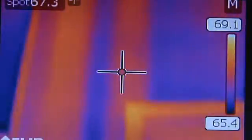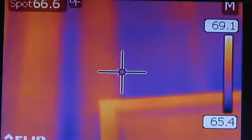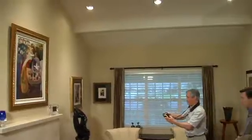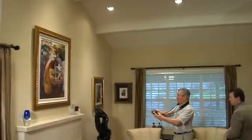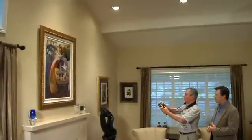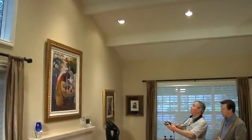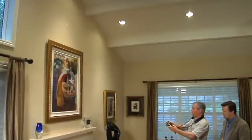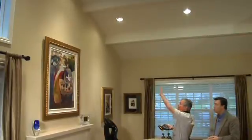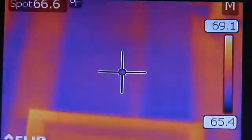Yeah, it's two complete stud bays. We can use the laser pointer to see that the insulation from there, clear to there, is missing. We can actually locate the stud right there in the center, and there's the other stud. The area in between them has no insulation, and the same is clear over to this stud. So we have the ability to see that this whole area needs improvement.